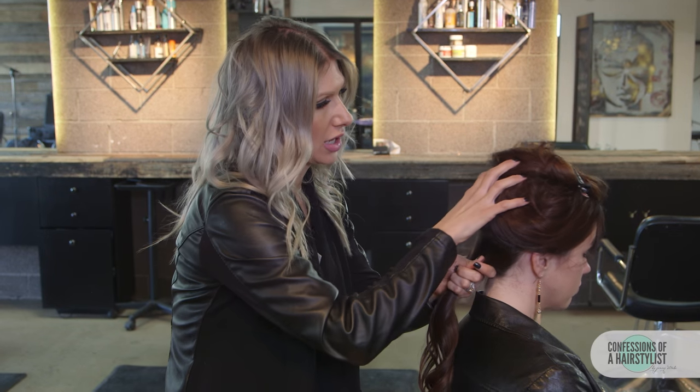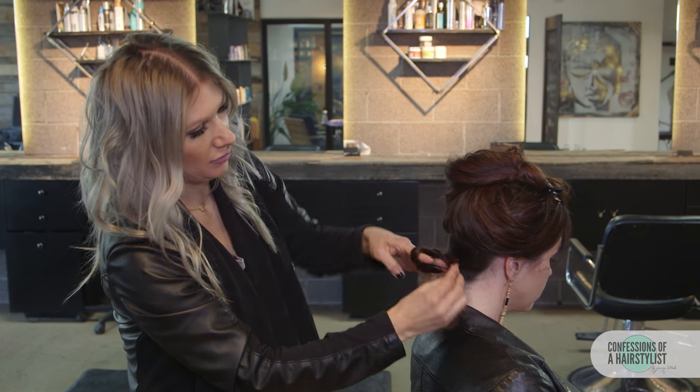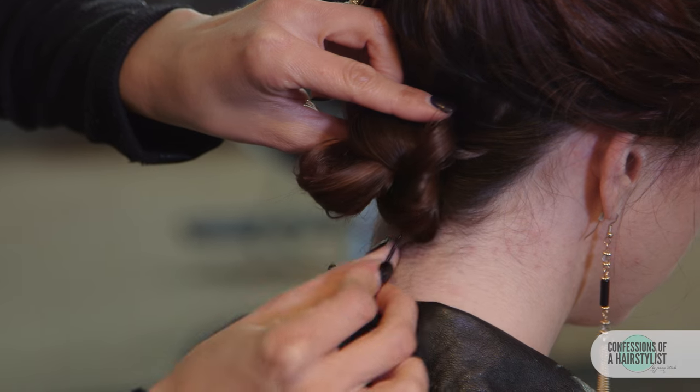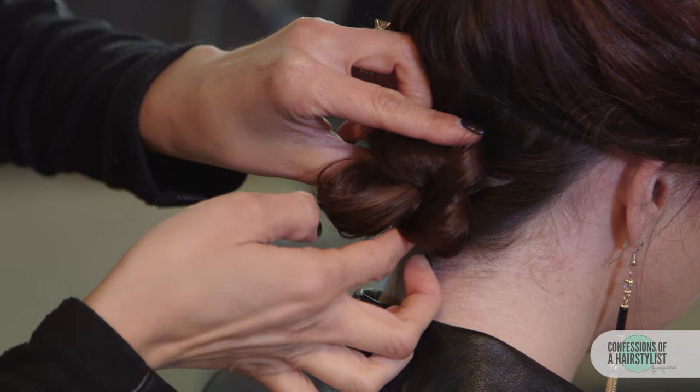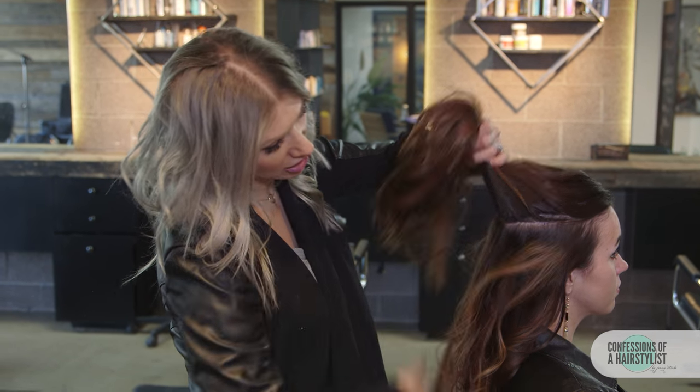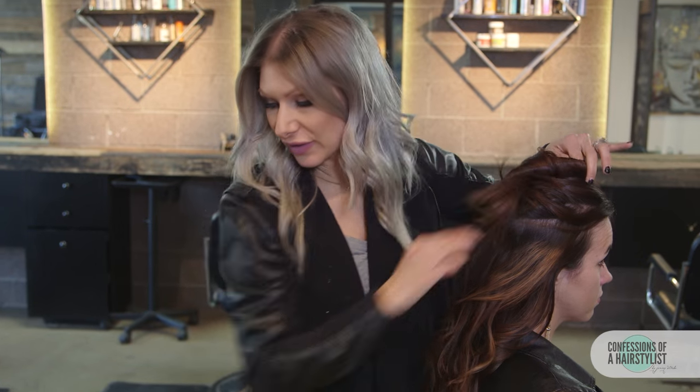Now we want to create a knot, looping it and then pulling the hair through. Firmly press it against the head and bobby pin it into place. For the next step, we're going to take another section — a couple of inches — and clip away the top for later.